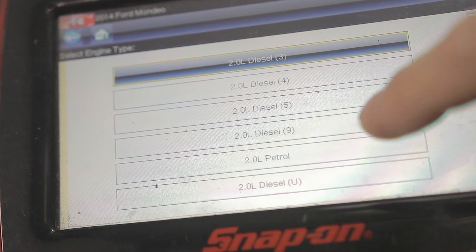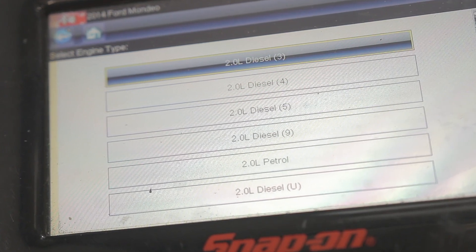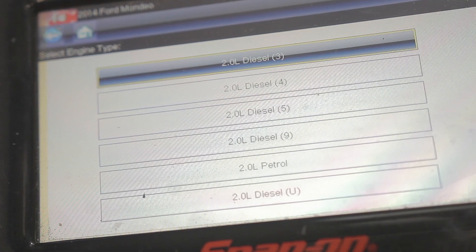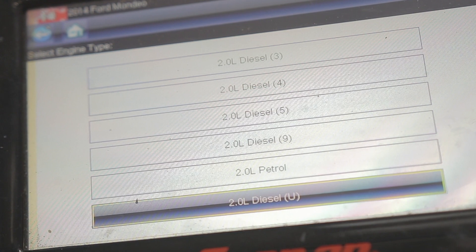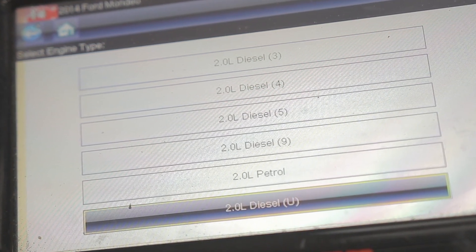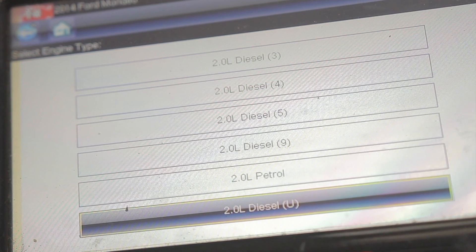Each letter represents a different engine code, so you've got to understand some of these may not have these vaporizers. If I scroll down the list, I am familiar with the engine code U — I know for definite that engines with engine code U are fitted with a vaporizer.